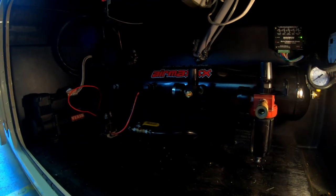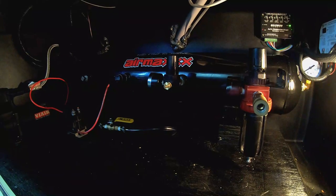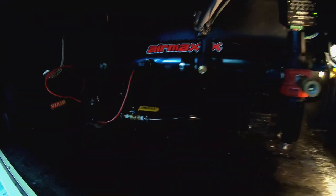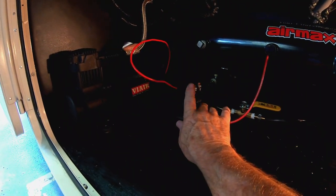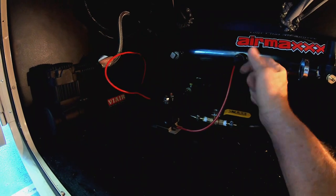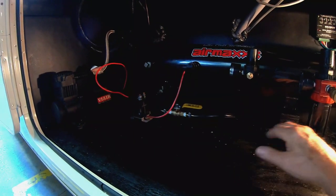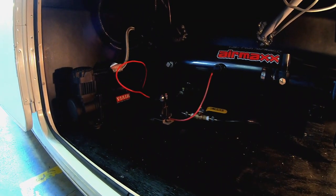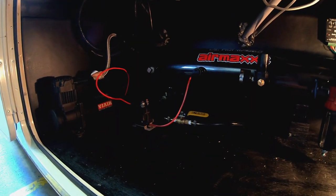We've got everything in place where we want it — the tank, all the hookups, the drain, the pump, and the solenoid to turn it on and off. The solenoid will also shut the pump off if pressure gets too high. Now we just need to tie everything down and start on the wiring, then we've got to mount the horn somewhere — so a little bit of work ahead, but here we go.